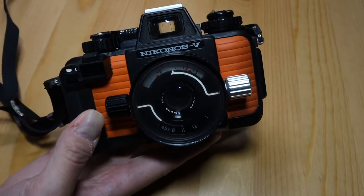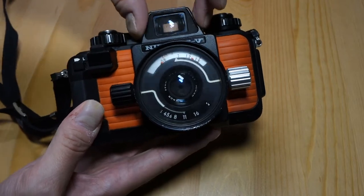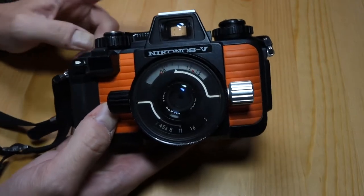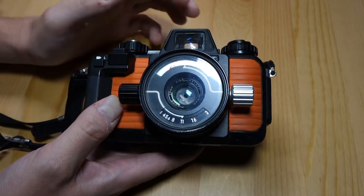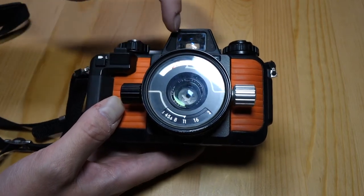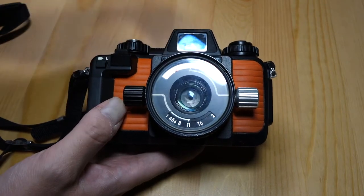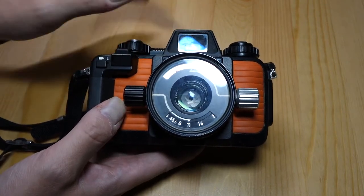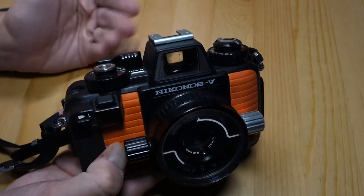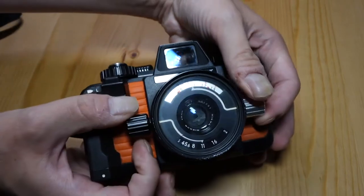This is a pretty interesting camera because it's technically a rangefinder — you can see a rangefinder-style window up here — and it has lenses on the front with a slimmer body profile. But it's not a true rangefinder because it doesn't have a rangefinder mechanism. It's a zone focusing camera, so you have a viewfinder with about 28mm worth of view and 35mm frame lines corresponding to this lens. It has a parallax correction mark for close focusing but no actual focusing mechanism.